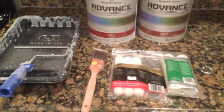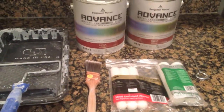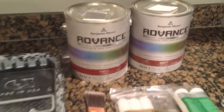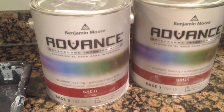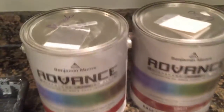Here's a quick overview of the tools I'll be using to paint my cabinets. I already primed them with Kilz, and for the paint I bought Benjamin Moore Advanced Paint. It's a waterborne alkyd and it's a satin finish. I got two colors.